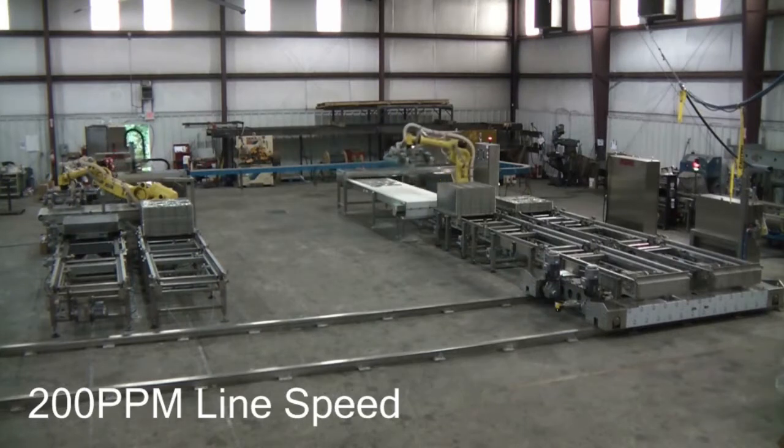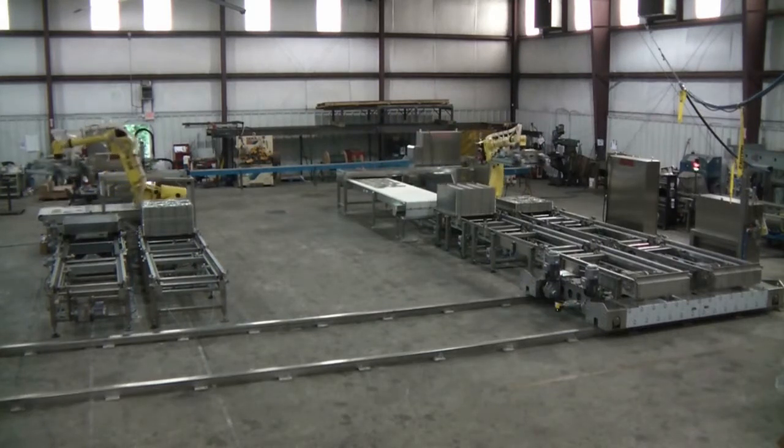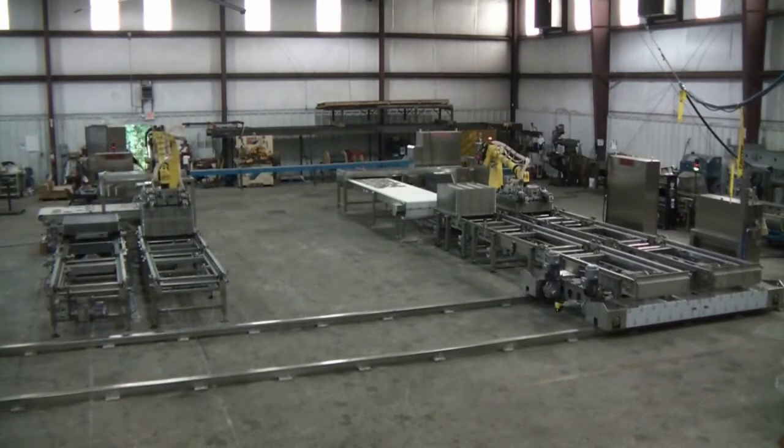Allpax takes pride in executing extensive factory acceptance tests. It guarantees a rapid startup curve and provides an outstanding training opportunity prior to shipment.